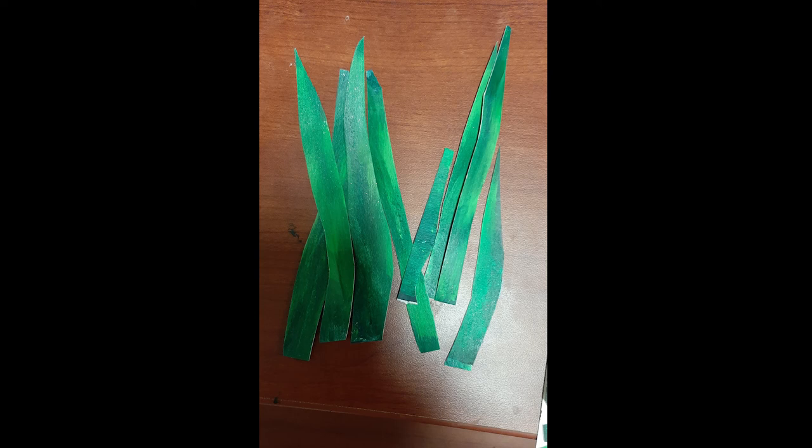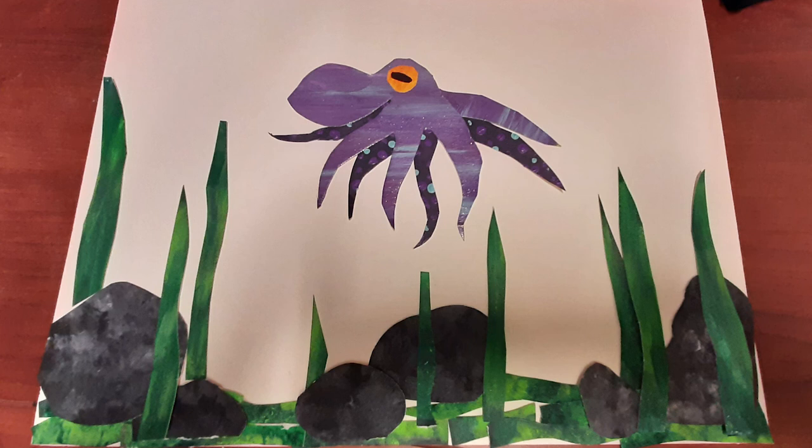For my last green rectangle I cut out strips of paper so that it would look like seaweed blades. From there I put glue on the paper and glued the seaweed blades onto it so that it helps add more depth, one more texture, and helps complete the background. This is my finished piece.